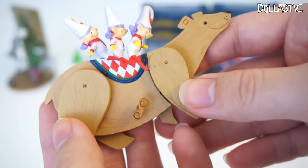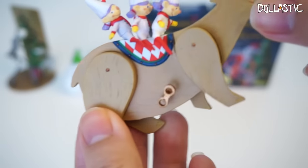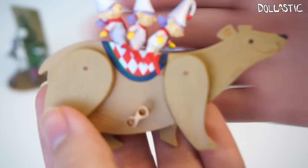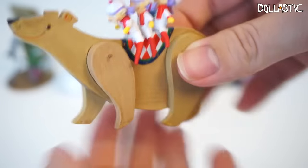The second part of this figure is three elves riding on a wooden polar bear, which I thought was really cute. This figure can stand up on its own very nicely. I love the paint detailing on these — they even textured the wood. So nice.